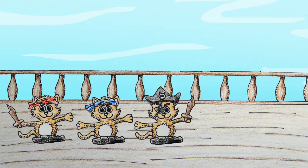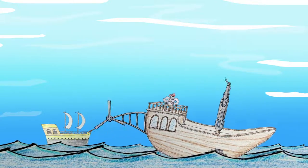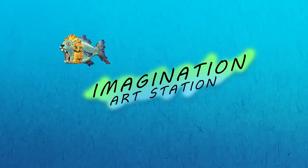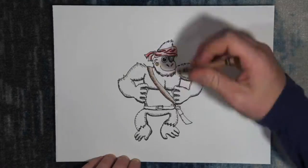Mad Pirate Kitties are causing trouble for Pirate Gorilla, so we're building him a Pirate Ship Helicopter. Get ready for an art adventure. Welcome to Imagination Art Station.